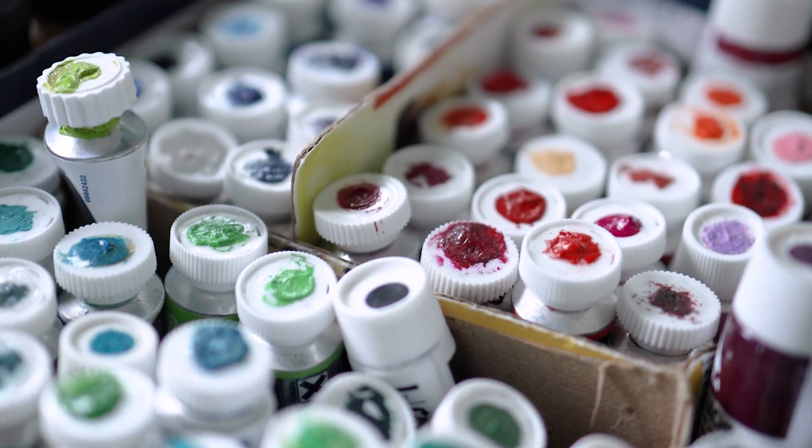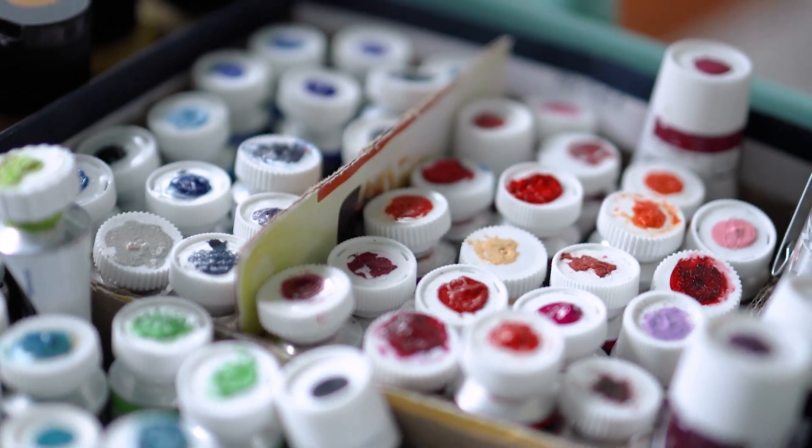I settled on a box of watercolours while the salesperson was assuring me that student grade watercolours was a good place to start. It seemed like the best choice at the time — practice with cheap paints first, and then when you get good enough, transition to the good stuff. It seemed logical. My first watercolour set was in fact a lower quality of paints, known as student or academic grade watercolours.